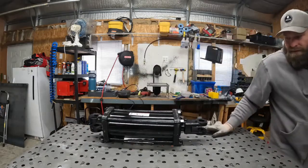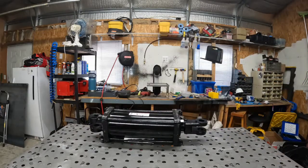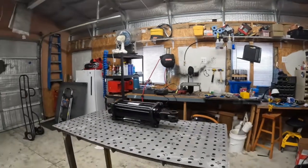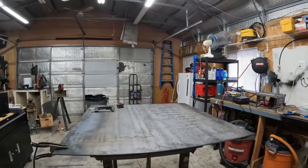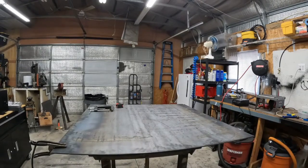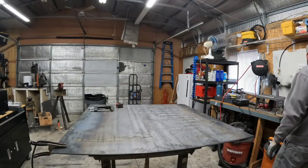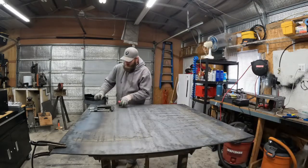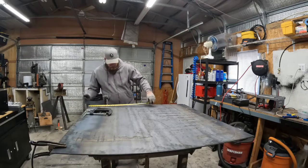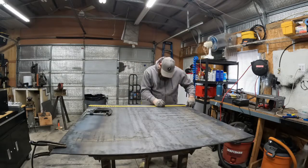First thing we're going to do is build the base for this thing, so we're going to start there. I decided to start my base out of a quarter-inch plate, so we're going to get some of these pieces cut out.